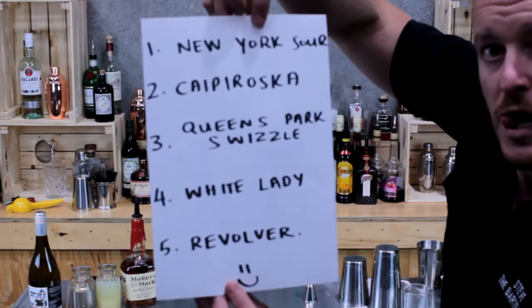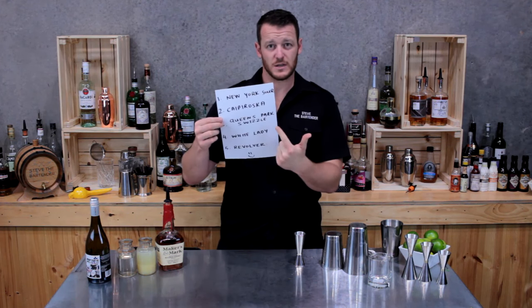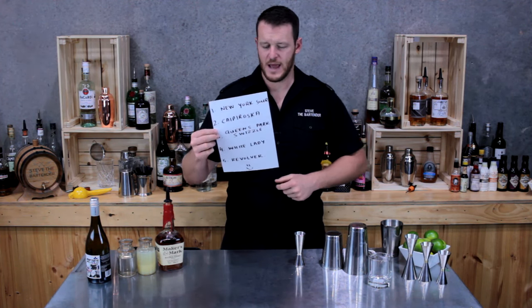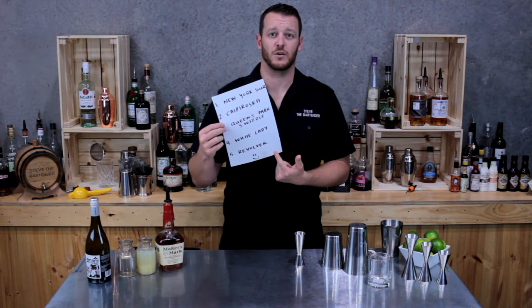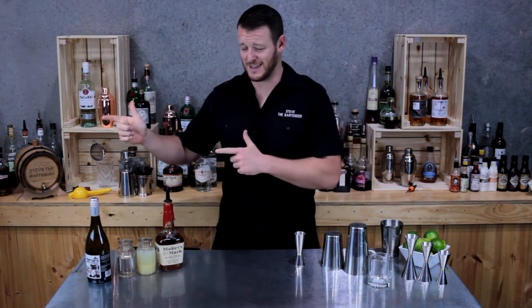Today we're making the New York Sour, which is a twist on the classic whiskey sour. Second, the Caipiroska Queen Spark Swizzled, which is laden with rum. I've also got a White Lady, a gin cocktail with a little bit of egg white, and the Revolver, a bourbon whiskey cocktail with coffee liqueur. So there's five reasons — make sure you subscribe below.